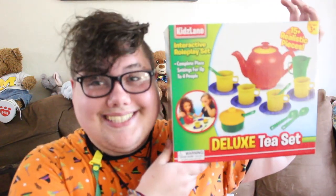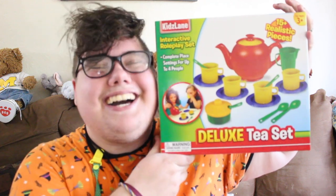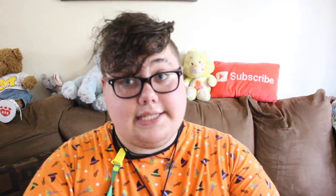This next one is a gift from Baby Bunny and I'm super excited to do a 'regress with me' video with it. It is actually this deluxe tea set in primary colors. I haven't opened it yet, and it's so warm that my glasses keep fogging up — I can't see out of them right now.